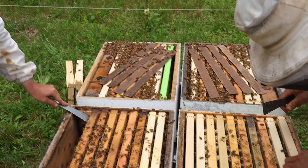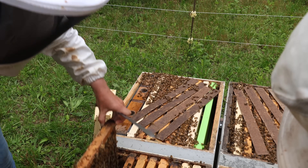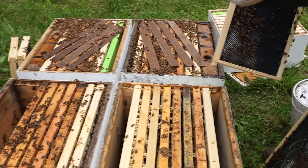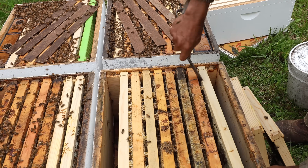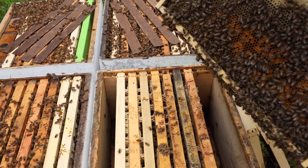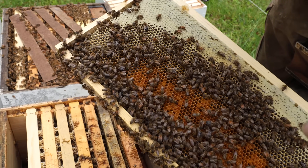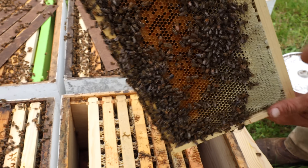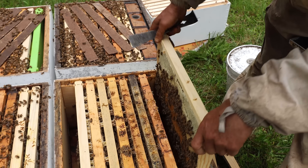That one over in that corner was just a nuke — it was in a five-frame nuke box mating a queen. Still looks pretty stout for having just come out of a five-frame nuke box. They haven't drawn quite as good but they're working on it. This next frame, which is next to the outer frame, is awesome — lots of good pollen there. They've got eggs inside it. Let's just leave it with the pollen facing the brood.